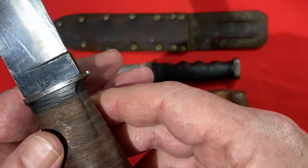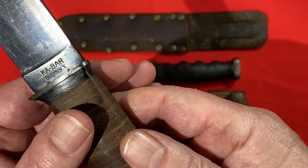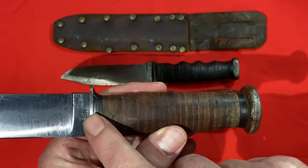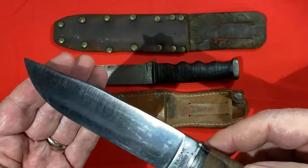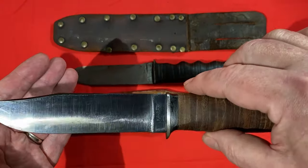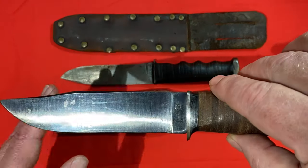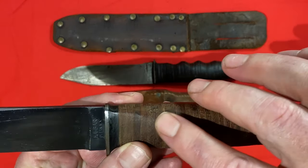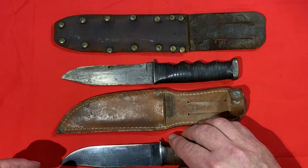Starting with the original one here - you can see it's marked USN K-Bar, made only in New York. You can see black plastic spacers between the pommel and the guard and the leather handle. This particular Mark One K-Bar is probably the nicest one in my collection - it's got about 95 plus percent of its original bluing, and the leather stacked washers on the handle are in great condition. This is the sheath that was issued with it.